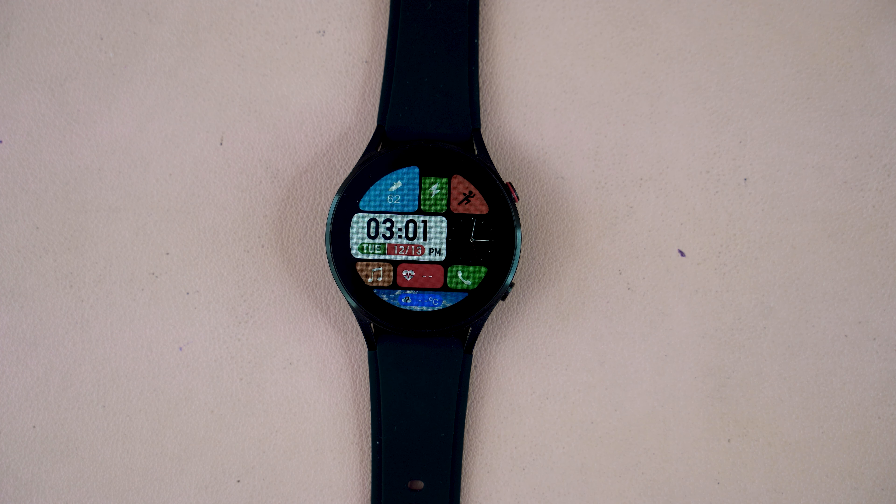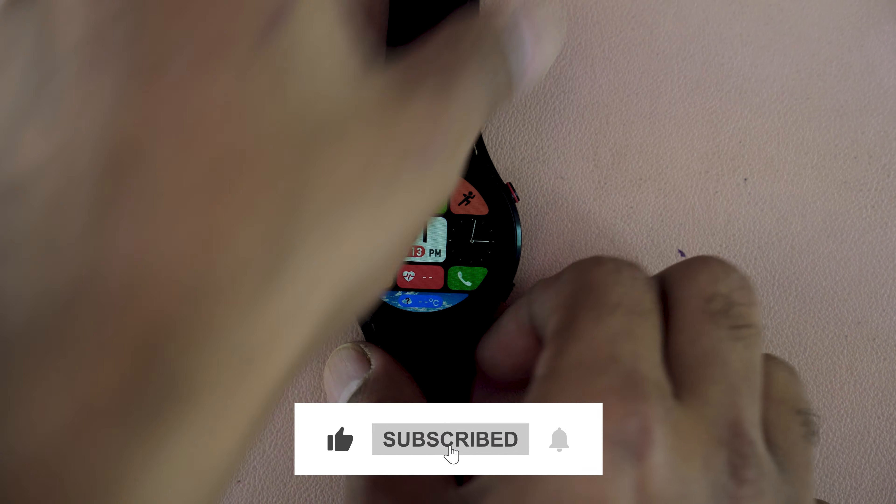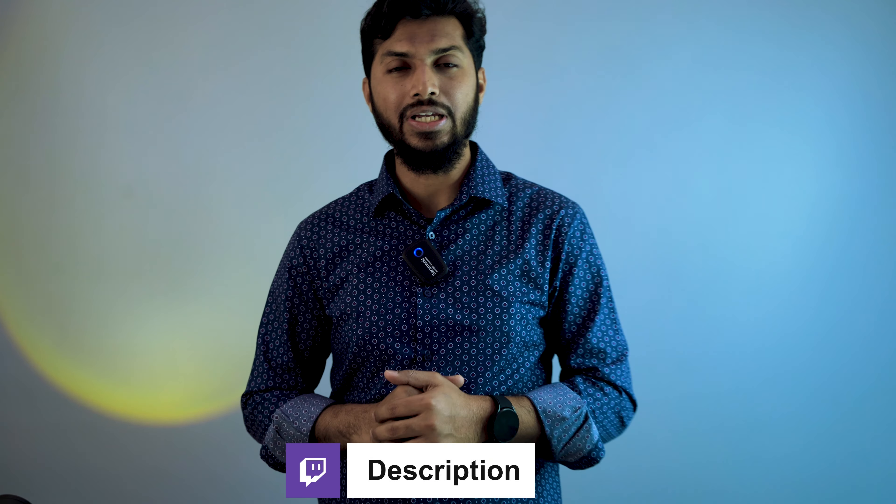That's all about the Zeebless GTR 3. If you want to purchase this low-budget smartwatch with calling features, check the description below where you will find the purchase link — just click on it and place an order. If you have any trouble connecting this smartwatch to your Android smartphone, watch our other video on how to connect the Zeebless GTR 3. See you in the next video. Goodbye.